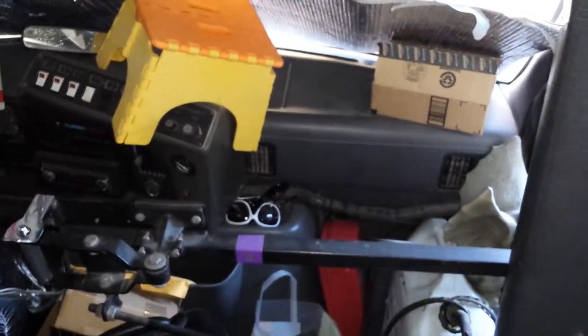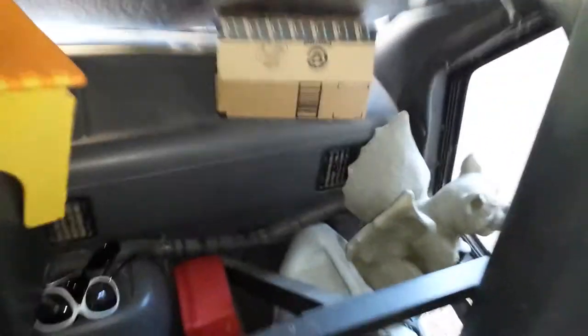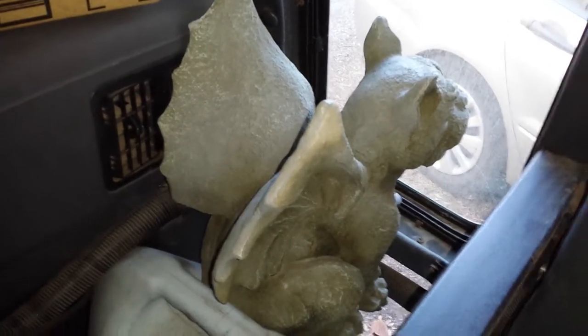So that's like the front seat, kind of like a cockpit area. This is my little gargoyle that watches you as you come up and protects the bus. Then there's another step and a little dog gate.